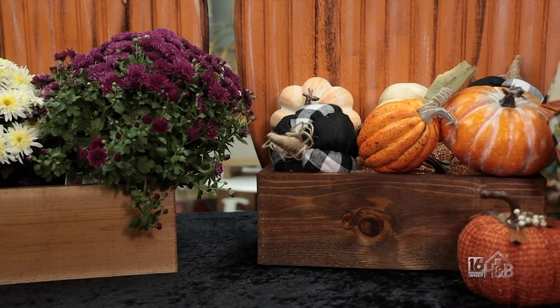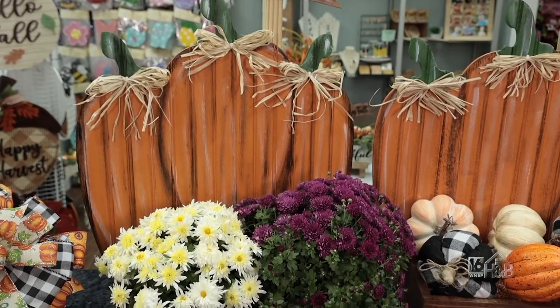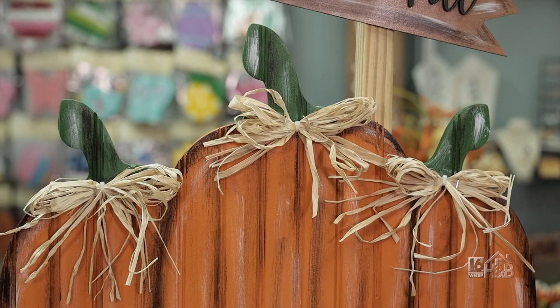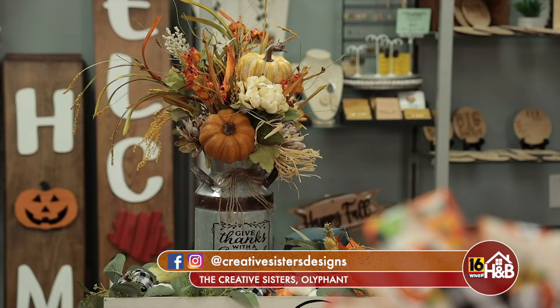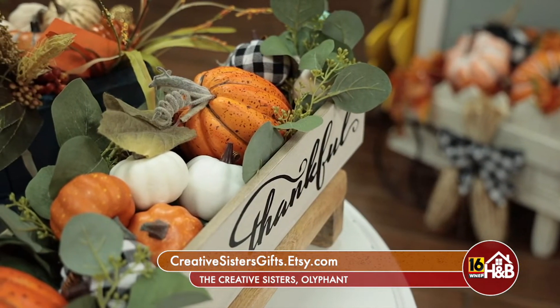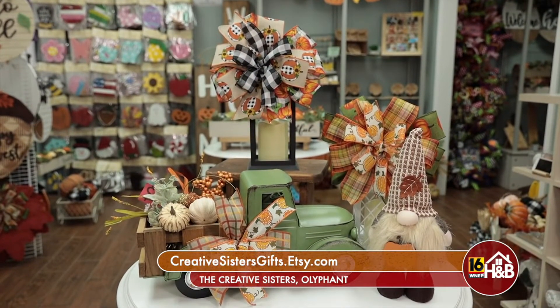This is so awesome, I love it! Well Marissa, Bria, these look absolutely beautiful. I just think everyone's going to want one for their porch — it's a must have. We're located at 594 Burke Bypass in Oliphant. You can also check out our Facebook page and Instagram page at Creative Sisters Designs, and you can shop our Etsy page at creativesistersgifts.etsy.com. You can also just stop in our store — we have so much here in store. We have fall, Thanksgiving, and even Christmas is starting, so definitely stop in and check us out.